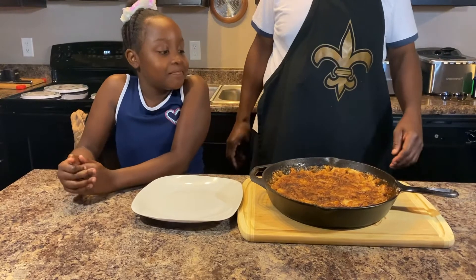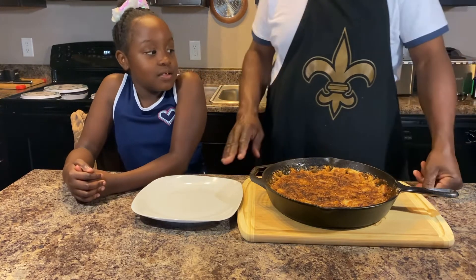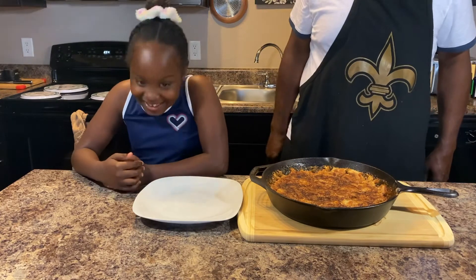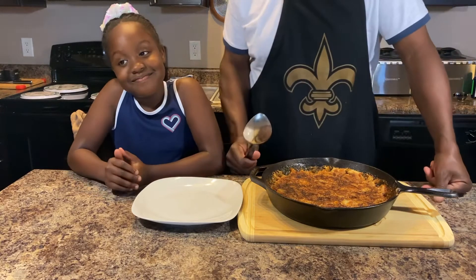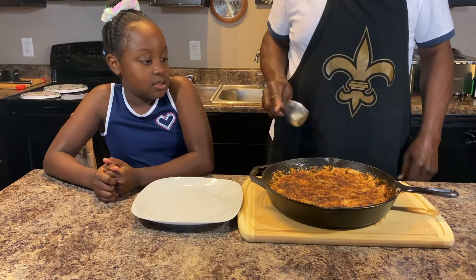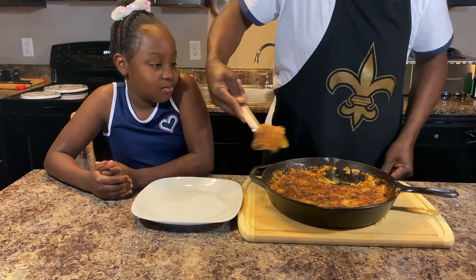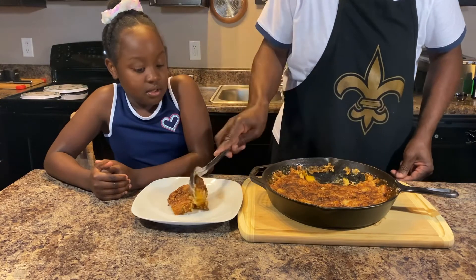Welcome back to Chef D's home cooking! The peach cobbler just came out of the oven. We're gonna plate it up and see what it tastes like. It actually didn't take 45 minutes - it took about 35 minutes on 400 degrees. We got a beautiful crust here and we're gonna take some and put it on this plate.